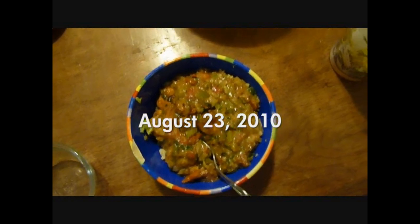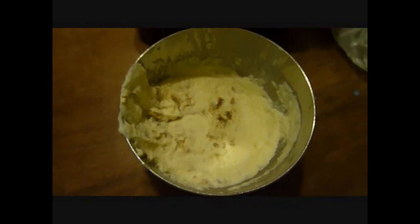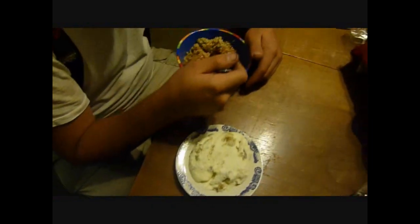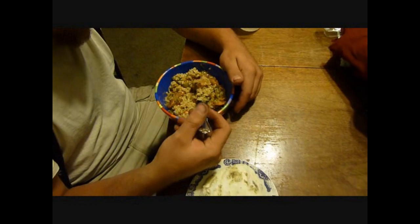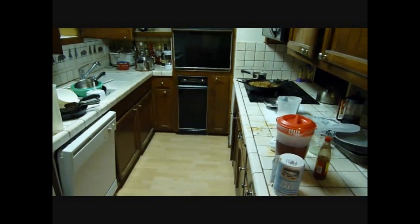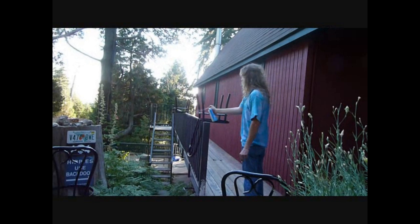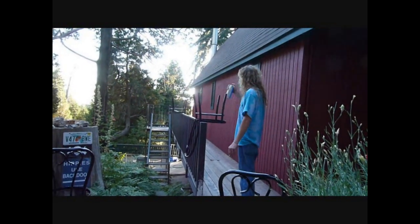So shrimp etouffee and homemade garlic mashed potatoes. Mmm, and a messed up kitchen. I'm cooking it. Mmm.